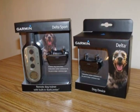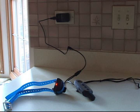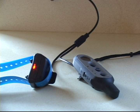Both the transmitter and receivers contain a lithium-ion battery. They're rechargeable, and what's really nice about this product is that you are able to plug in both the transmitter and a receiver, or two receivers, at the same time.